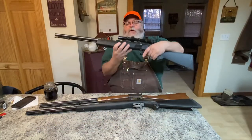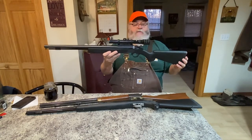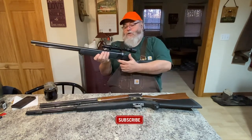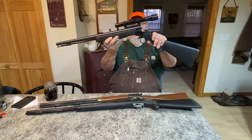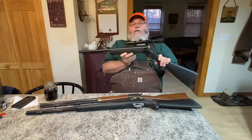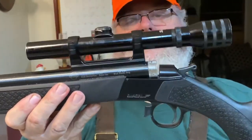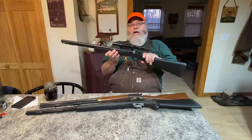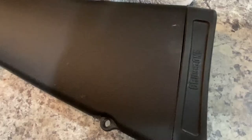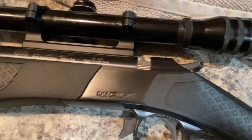This other one is a CVA Wolf — probably the least expensive of all three when new. It has a scope and no iron sights, which was their way of saving money. The action is a lot like a single-shot shotgun — it breaks down the same way — but you still load it from the front and put the primer in the back, so it's still technically an inline and a modern gun. None of these require a background check; you can walk into any gun store, buy a black powder rifle, pay, and walk out with just a sales receipt.